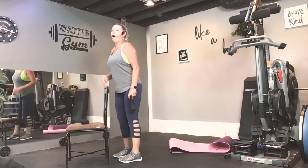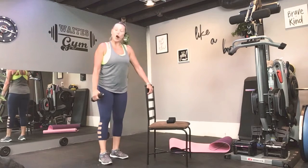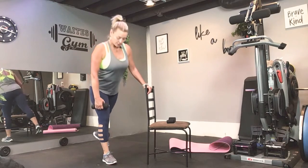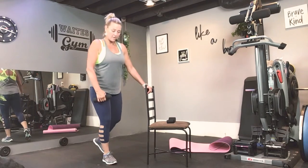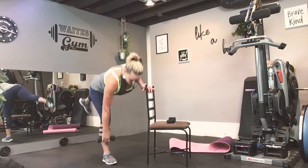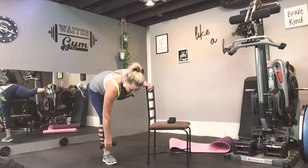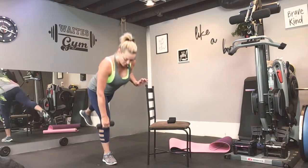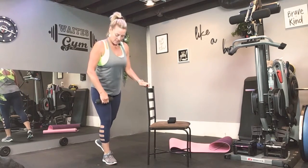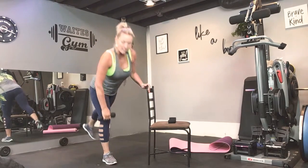Shake it out. Alright, so now we have some one-legged deadlifts. I want you to hold the weight in your right hand, soft knee on the right, we're going to go down too. Keep it close, bring it back. So if you can balance and do this, I welcome you to — keep going. I'm more concerned about you getting the move right. You can challenge your balance, but I want you to be able to get the reps in too.